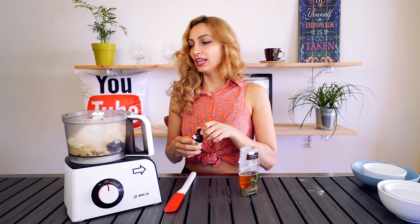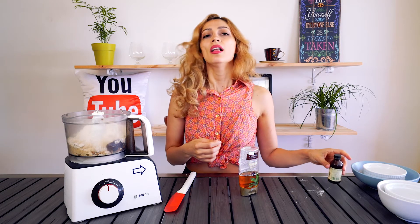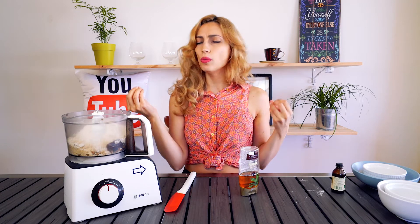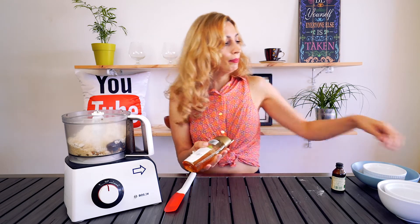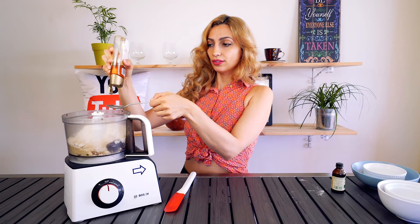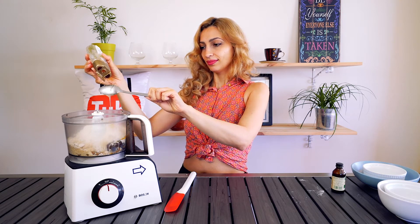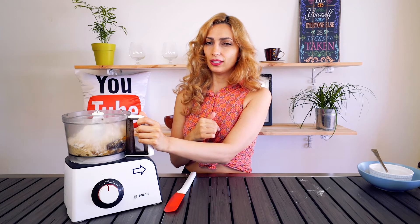And now we're gonna put in a good tablespoon of vanilla extract. The vanilla flavor really brings out that almond flavor in the almond flour and it just makes everything taste amazing. And then we're gonna add in about three tablespoons of agave nectar. Now all you have to do is process all these ingredients until it's nice and well combined. Then we're gonna fill our cupcake liners, but I need the lid first.